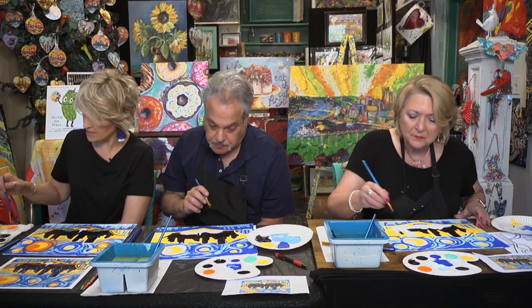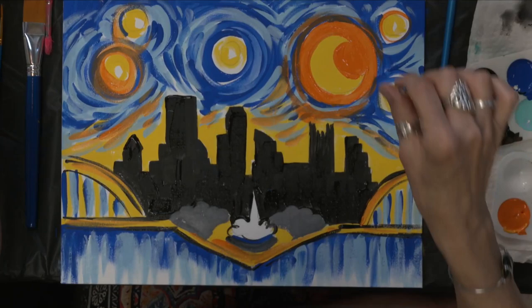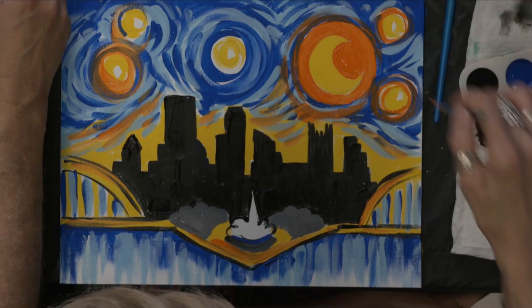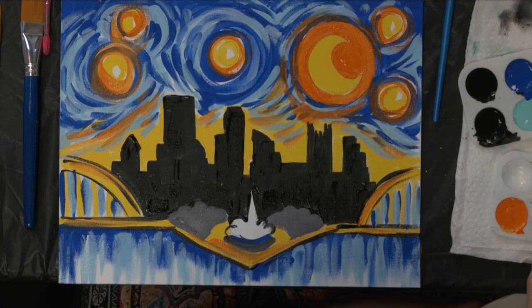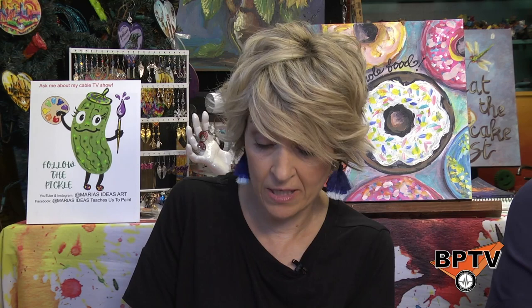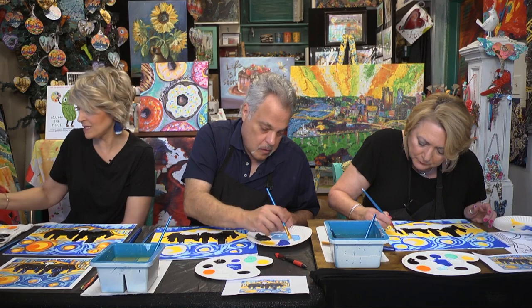For these little spiral shapes around the circles, instead of laying the brush down, I'm going to hold the brush completely vertical and just go around and around, letting the tip of the brush create a little glowing effect around each circle. Then I'm doing the same thing with white — just little accents here and there, not coming all the way around in a full circle with the white.